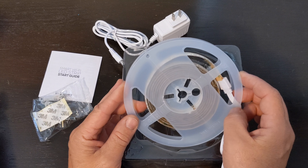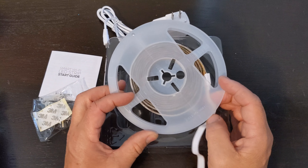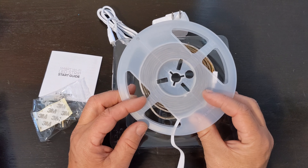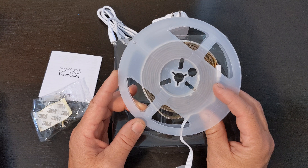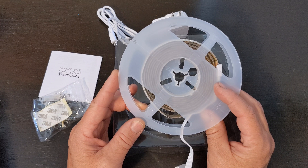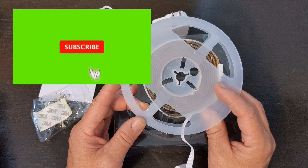So yeah, that's pretty much it. You don't get much in a package here — a quick start guide, very simple, follow the instructions. And like I said, I got it for $19.88, plus tax at my local Walmart.